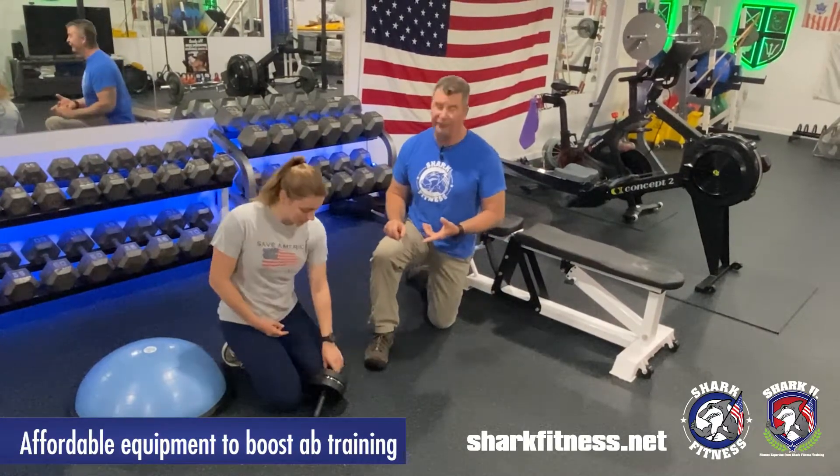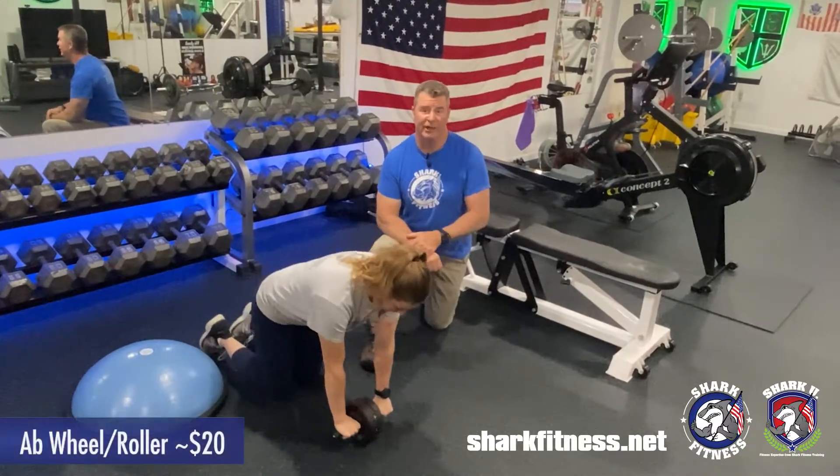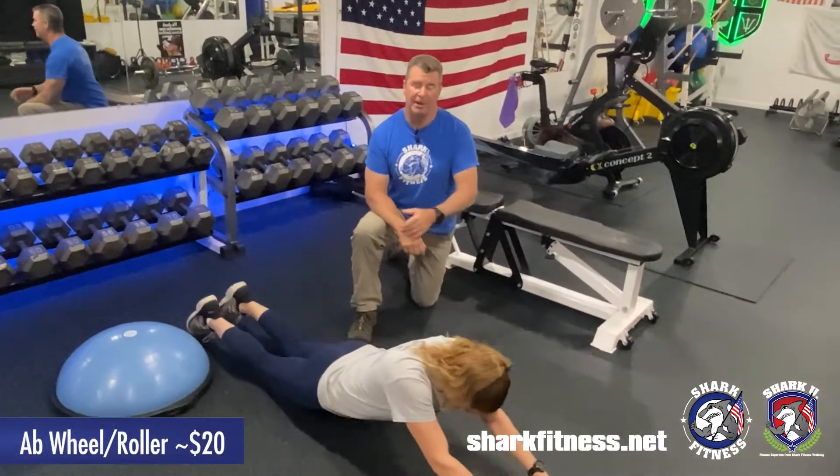The first one is the ab wheel — about 20 bucks — but it does provide opportunity for a really challenging workout, not just an ab exercise, but upper body as well.